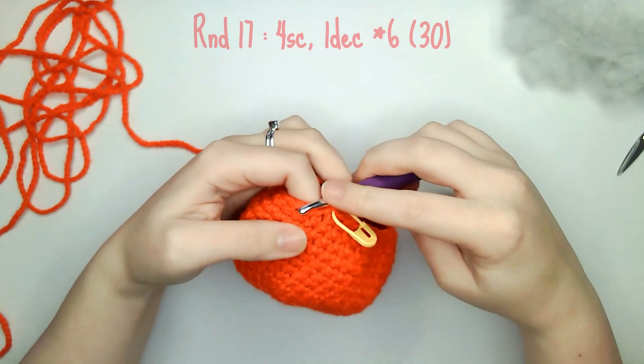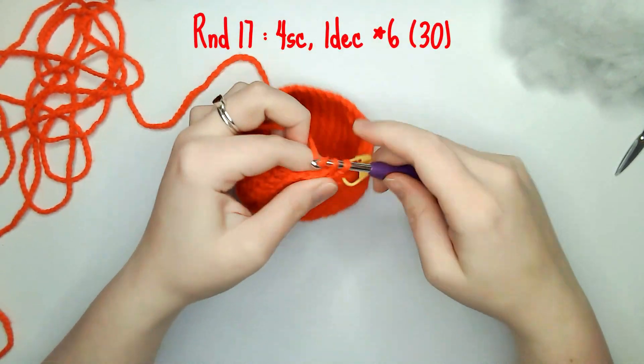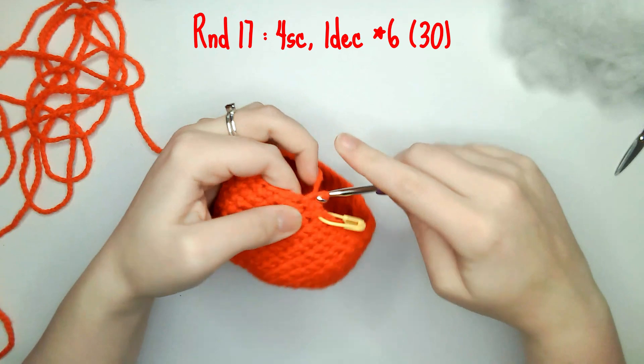For round 17 you need to do four single crochets and one decrease six times leaving you with 30 single crochets.